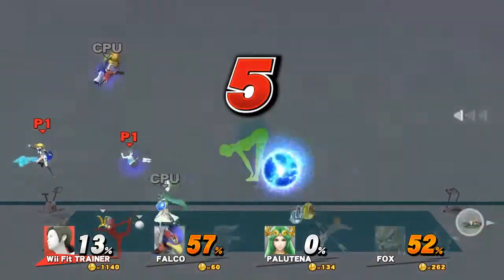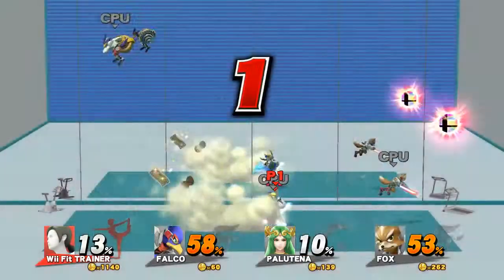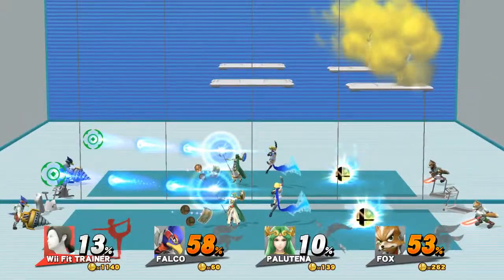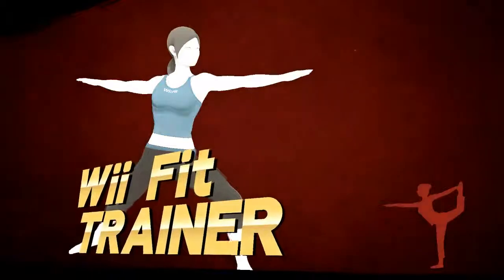Five, four, three, two, one — time! The winner is... We've been training.